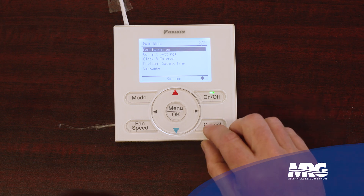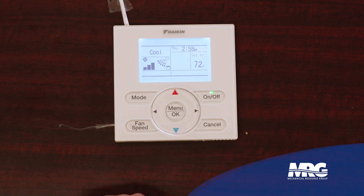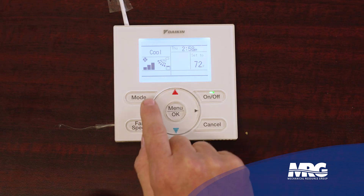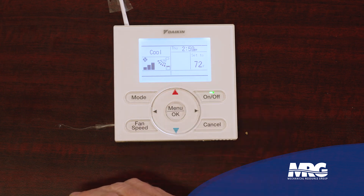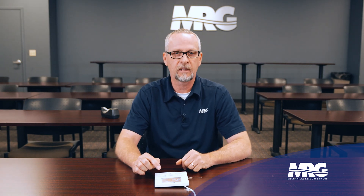Going back to the home screen — on my screen I have my time displayed and what my room set point temperature is. Here's my fan speed; it's on high, which shows the three bars. It shows that my louvers are on swing. But what we run into a lot with this system from the end user is they'll see that set temperature. What we're used to seeing on a thermostat is what the actual room temperature is. That's not telling you the room temperature — that's telling you what the set point is.